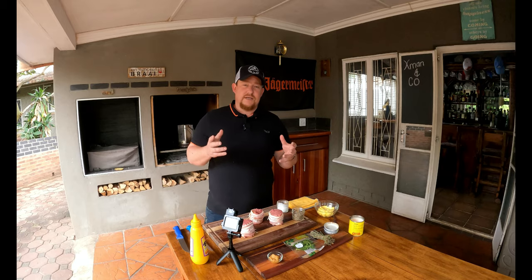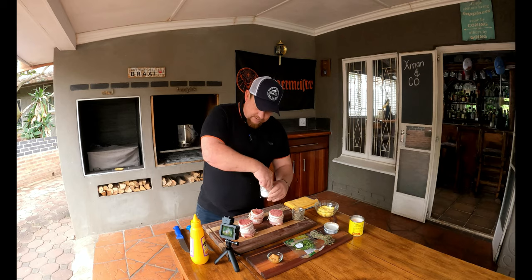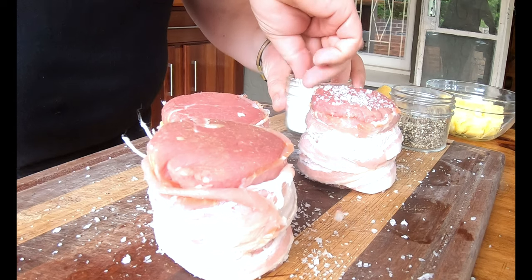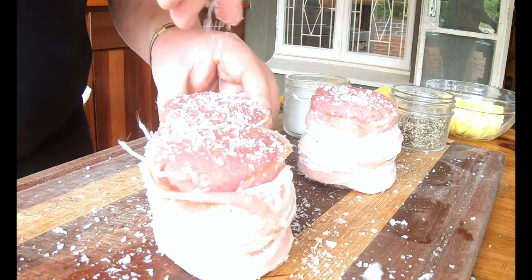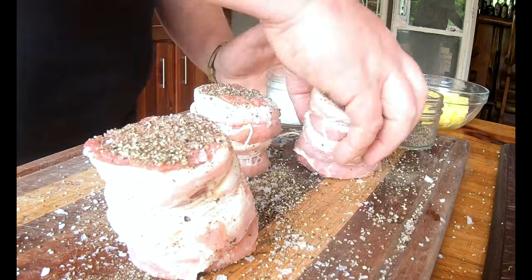The beef tenderloin cut is really so flavorful that your filet mignon only needs salt and pepper — the compound butter at the end will add a little more flavor, but that's all you need. We've got some flaky salt here, just put it over these beautiful cuts of meat on both sides. You don't need to put salt on the bacon as it's already quite salty from curing. We love pepper, so we're generous with it.